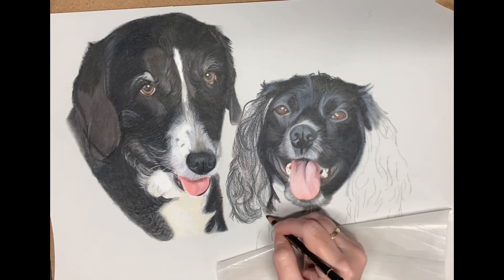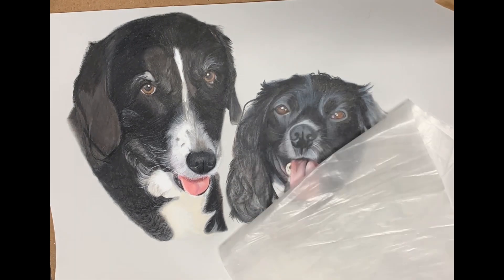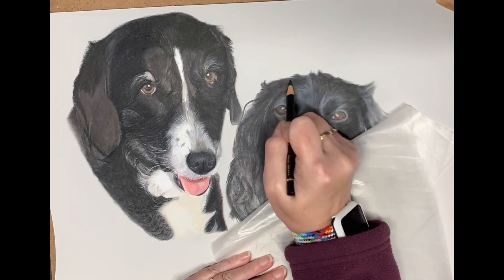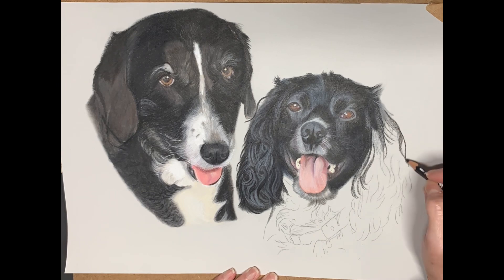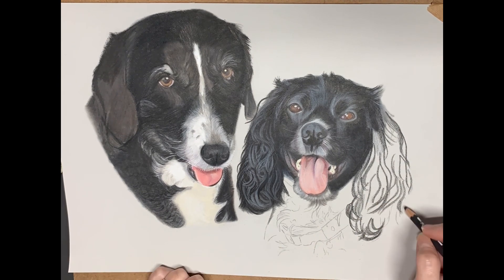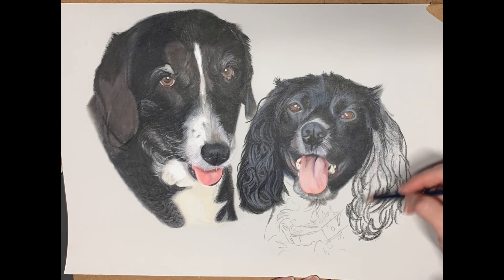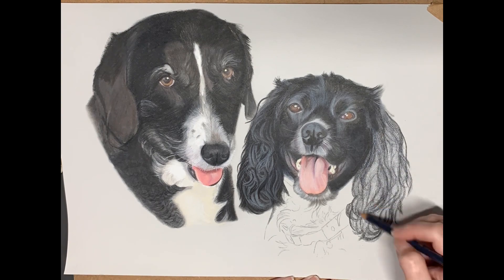Onto the ears. How I approach ears — I like to mark out some of the wavy lines and the curls within the ears, and then build up the tonal values from dark to light, then reverse the process, blending along the way, keeping my pressure really light and giving that illusion of really fluffy curly fur.